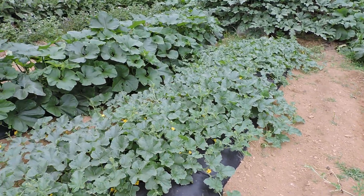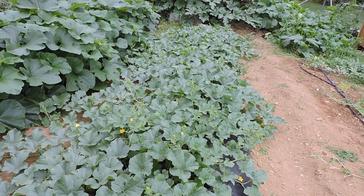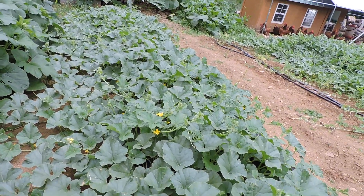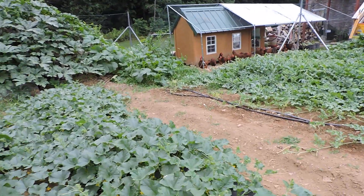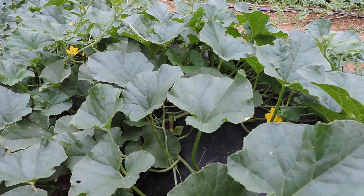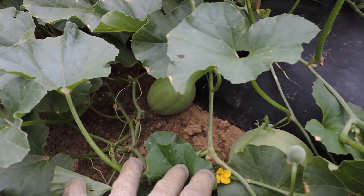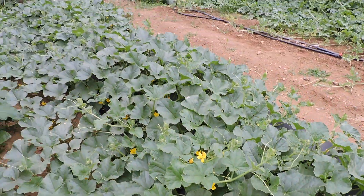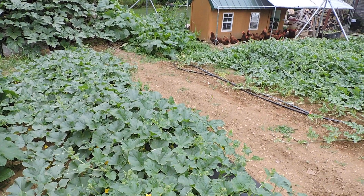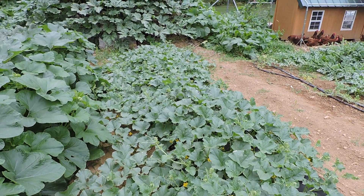Here we have our second planting of Athena cantaloupe seed, also purchased from Harris Seed. These are doing really nice. We had some cucumber beetles but we got on top of them, and you can see they're setting fruit — there are several cantaloupes in there. Looks like we have some beetles in there now, so we're gonna have to hit them again.